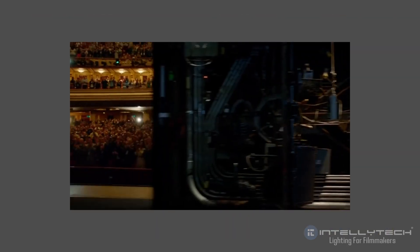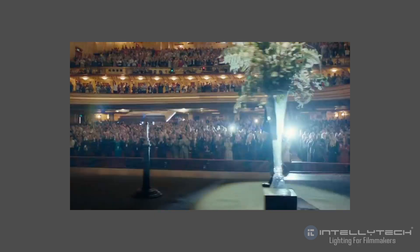This was a really cool approach because it allowed them to use practical-looking lights as well as all the theatrical lighting that comes with talking in a big auditorium. We're going to use two new lights from Intellitech to mimic this scene: the first is a kit of LC50s — LightCloth 50s — and the second is a Light Cannon Pro, a really powerful Fresnel-style light.